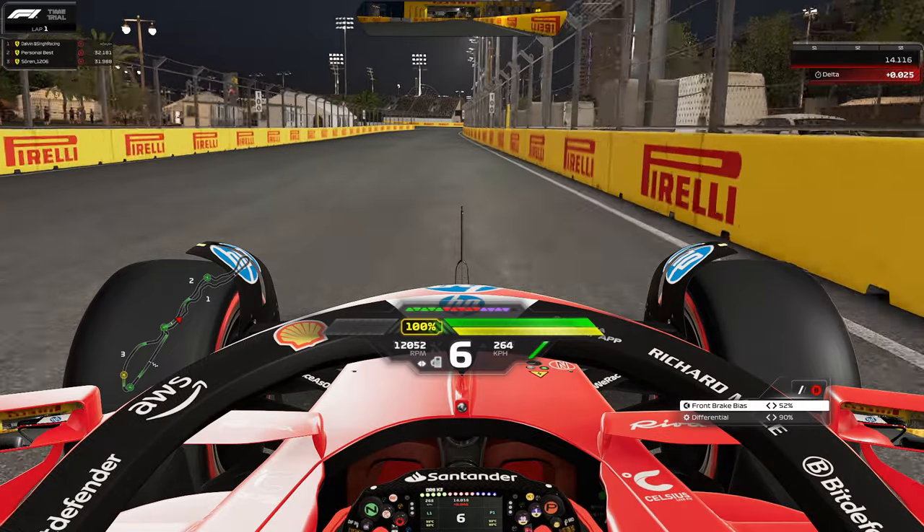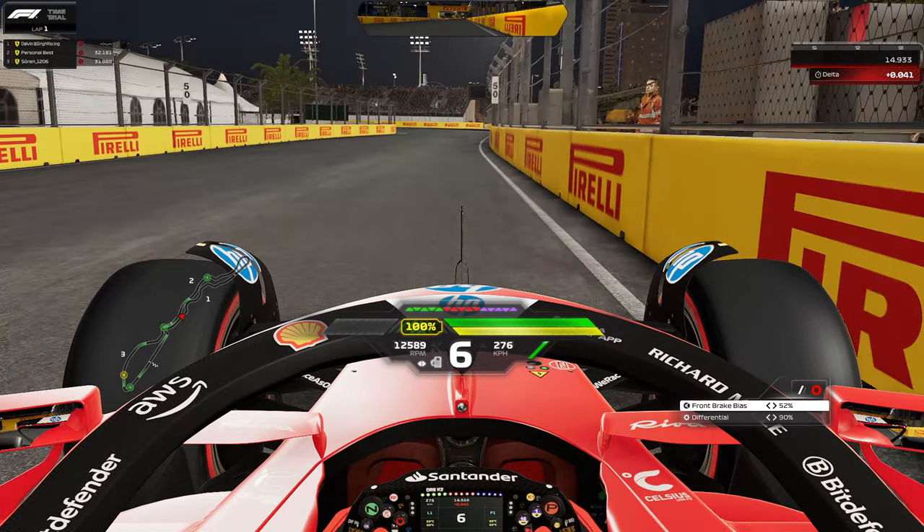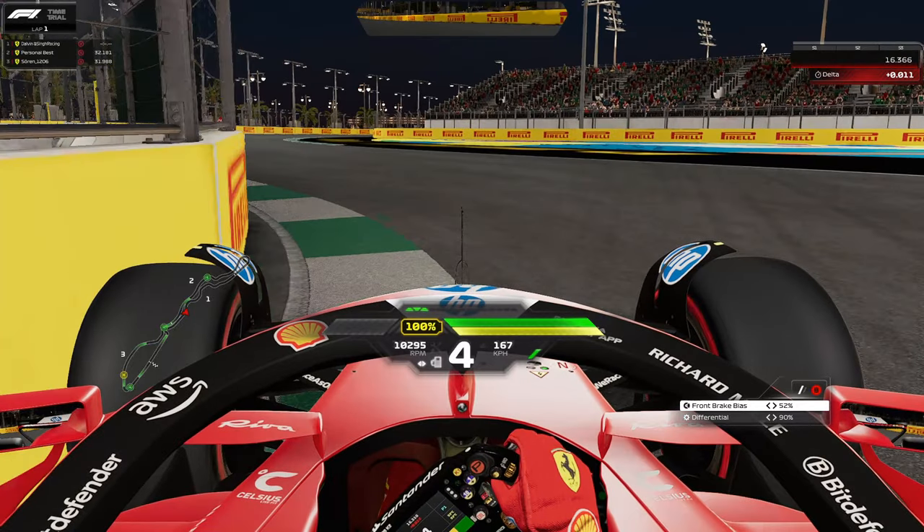Avoid the sausage curb on the left hand side — don't accelerate too much on it — but you can take the flat exit curb. Now heading into turn four, right after the 100 meter mark, around 75 meters, that's where you brake lightly and then send it on the left hand corner. This whole track is about sending it, and it's very close to the walls.